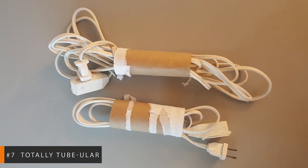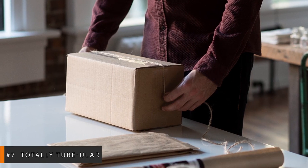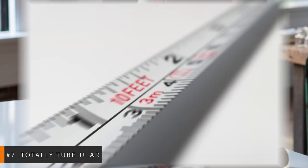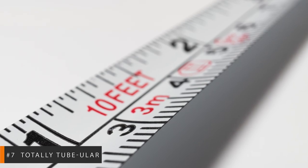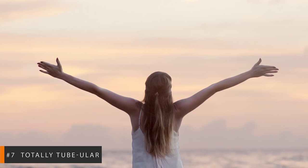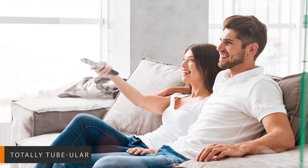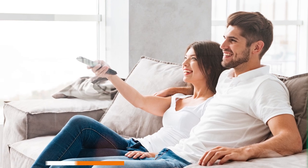Repeat with all your cords and then put them in a box. You can easily label them if they belong to certain gadgets, and even note their length on the tube for easy access. You conquered the chaos! Planning for this hack is probably the only time you'll celebrate running out of toilet paper. For a time-saver, reorganize the cords while you're watching TV.